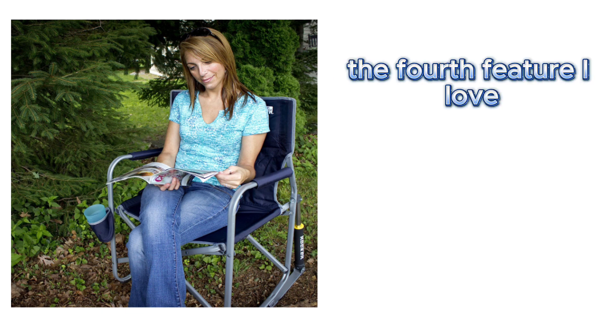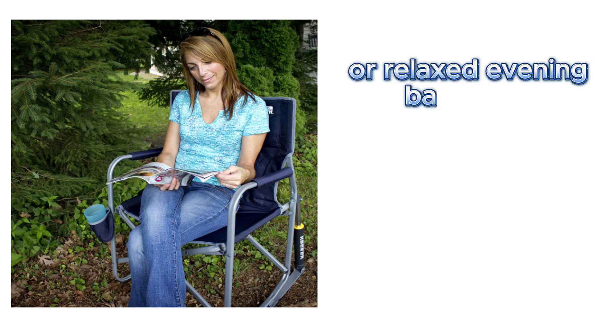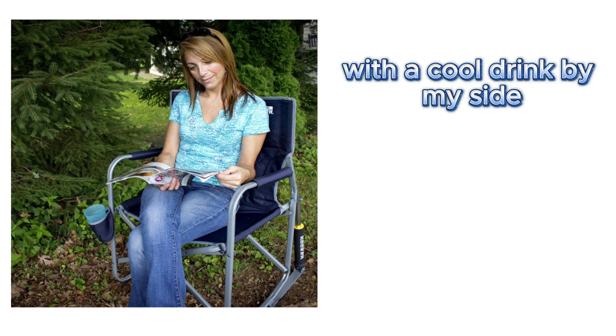The fourth feature I love is the built-in beverage holder. It's perfect for those tranquil afternoons with a good book or relaxed evening barbecues with a cool drink by my side.